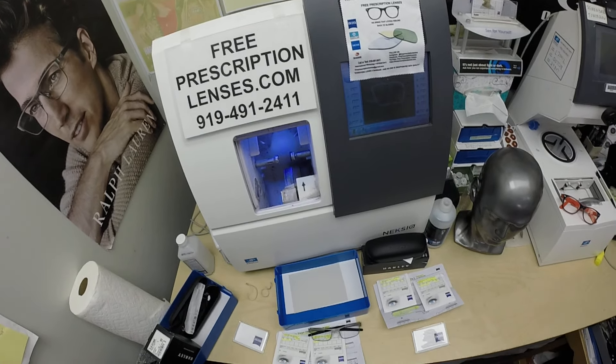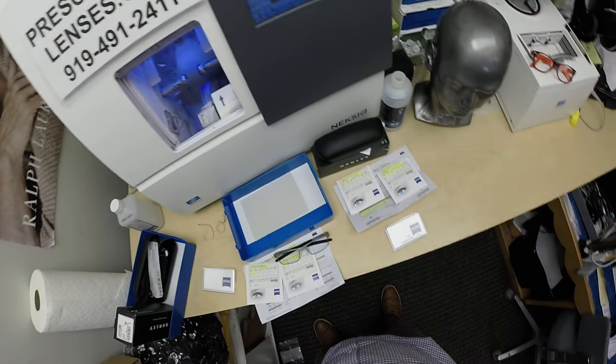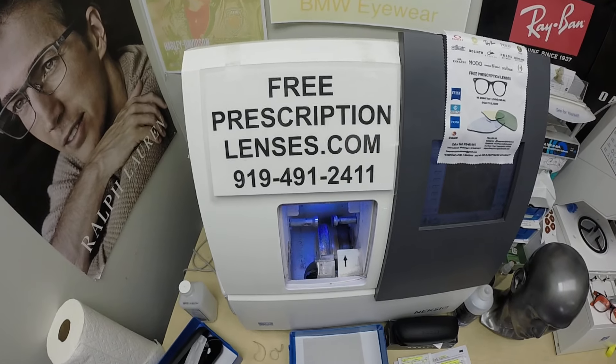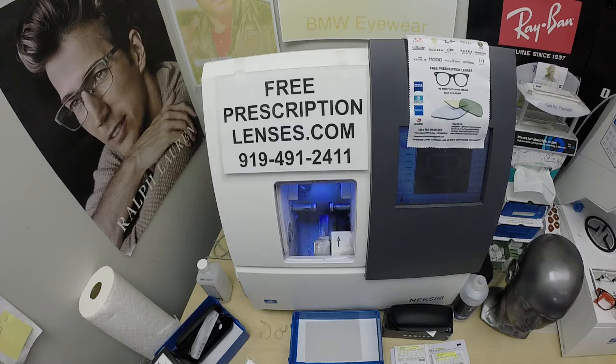Hello everyone. A special thank you to Aaron and Adler in Denison, Texas. This is a first — I have a father and son pair of Oakley metal plates. This is freeprescriptionlenses.com, where everyone loves a bargain and no one is disappointed with quality.